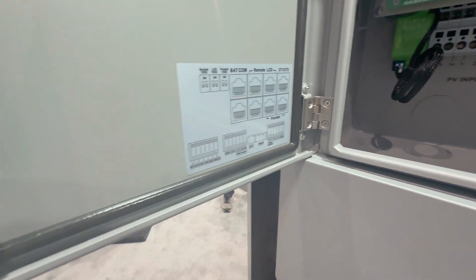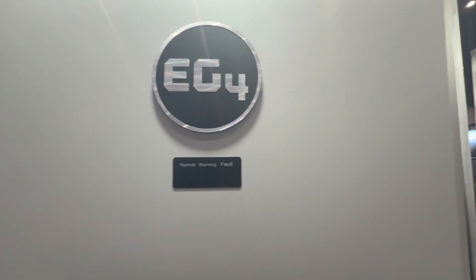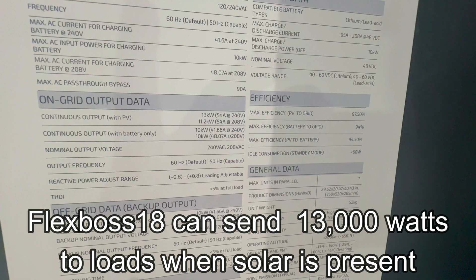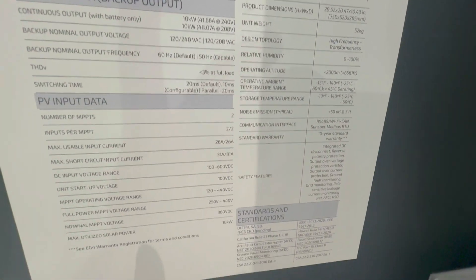Another big difference is the FlexBoss 18 can pull 10,000 watts from the batteries on battery only, while the FlexBoss 21 can do 12,000. And the FlexBoss 18 can pull 13,000 watts when solar is present and you're using batteries at the same time, while the FlexBoss 21 can do 16,000 watts.